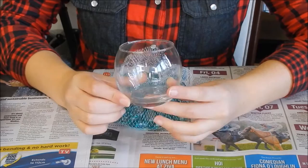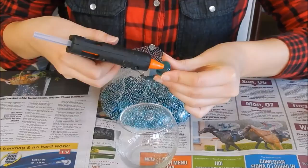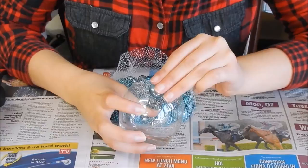Before you get started, make sure you wash both your jars with soap and water. To start this DIY, grab a gem and use the hot glue gun to place a small dab of glue on the flat side. Once you've done this, take the jar and press and hold the gem where you want it. This lets the gem stay in place whilst the glue dries.